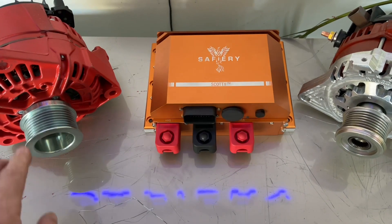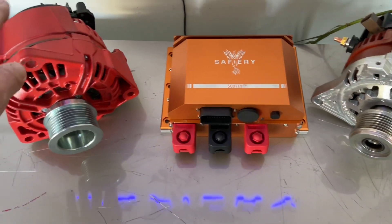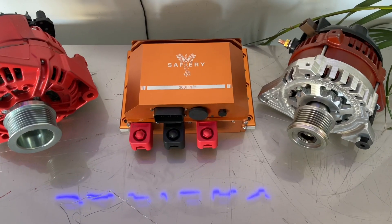For food van owners out there, this is a magic combination. Look at the size — all you're adding is this piece and this piece for 11 kilowatts.